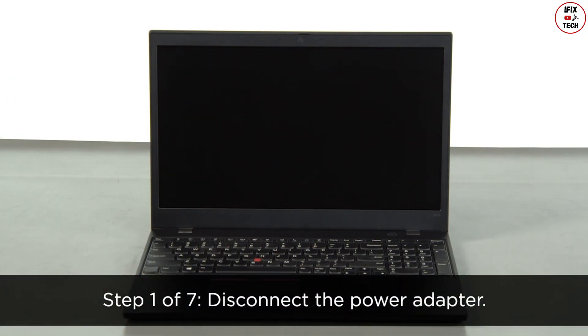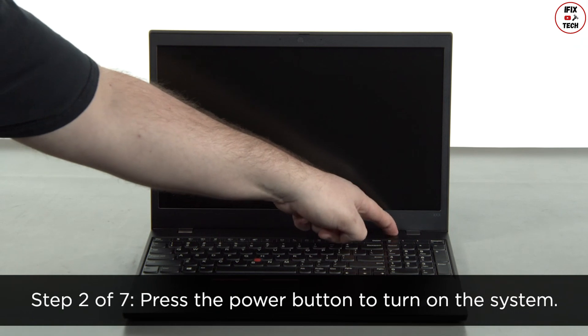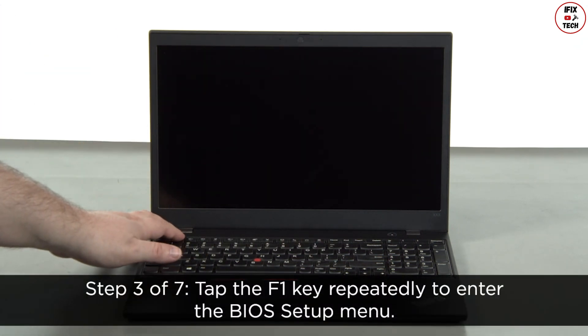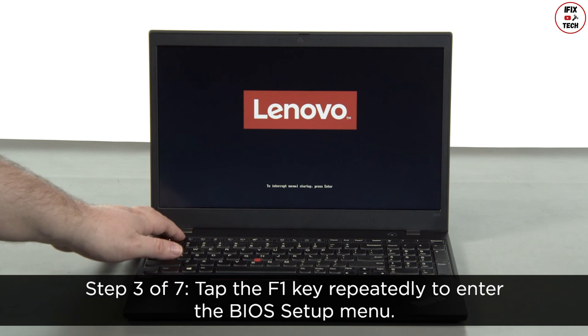Disconnect the power adapter and press the power button to turn on the system. Tap the F1 key repeatedly to enter the BIOS setup menu.